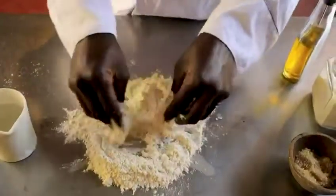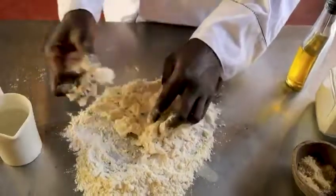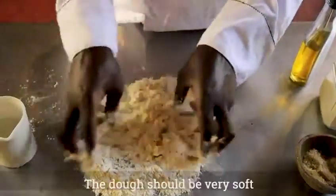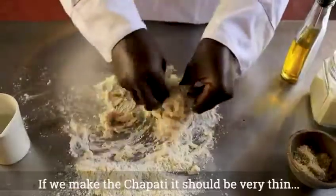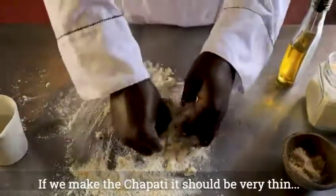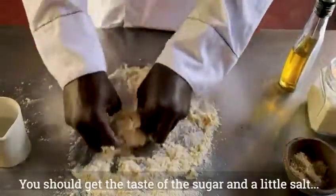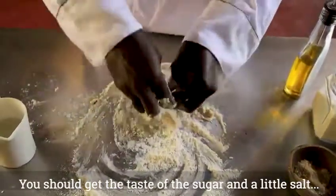Continue to mix together. The dough should be very soft. If we make the chapati, it's going to be very thin. It gets its taste from sugar and salt, a little bit.